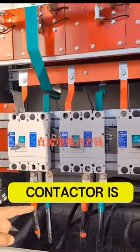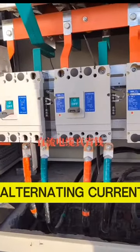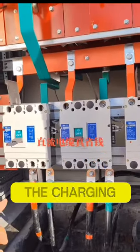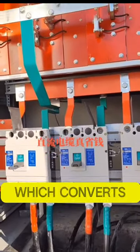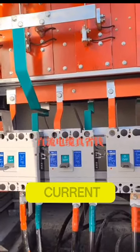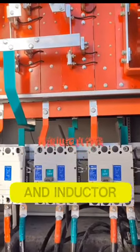The alternating contactor is the control switch of the direct current charging pile, which supplies alternating current to the charging module. The charging module is the core component of the direct current charging pile, which converts alternating current to direct current. The charging module is composed of rectifier bridge, filter, and inductor.